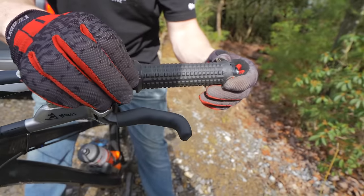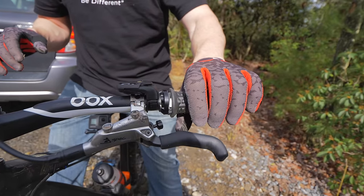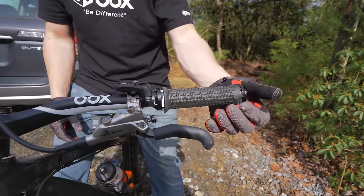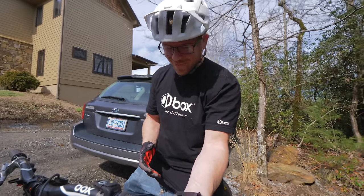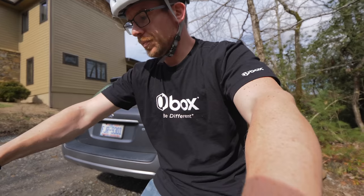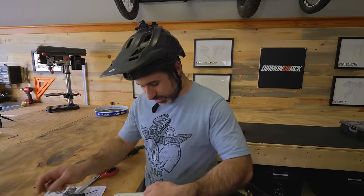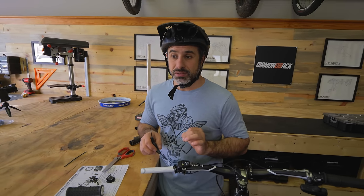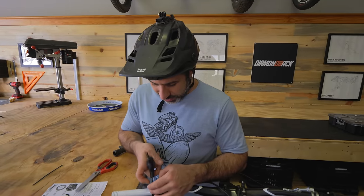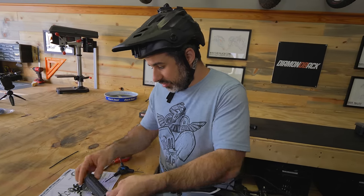I just broke it — something felt weird and parts came apart. The grip failed the Kevin test. Honestly, what are you going to do on a downhill run? If that happened on a downhill run, you could die. Even if you had a meticulous bike mechanic install these, how am I going to recommend them? They do feel pretty good, but they're not safe. What about just the rubber grip part itself? That's good — but it better be for $90.